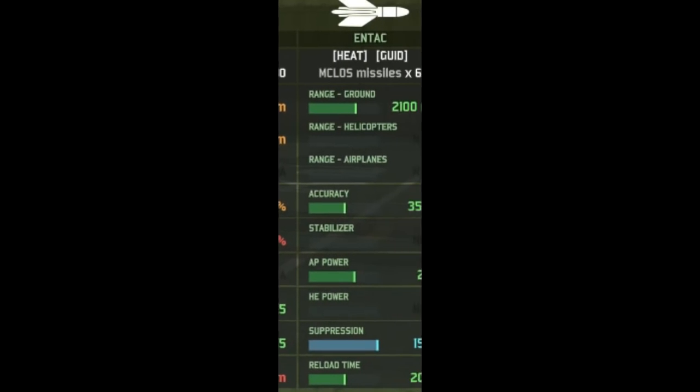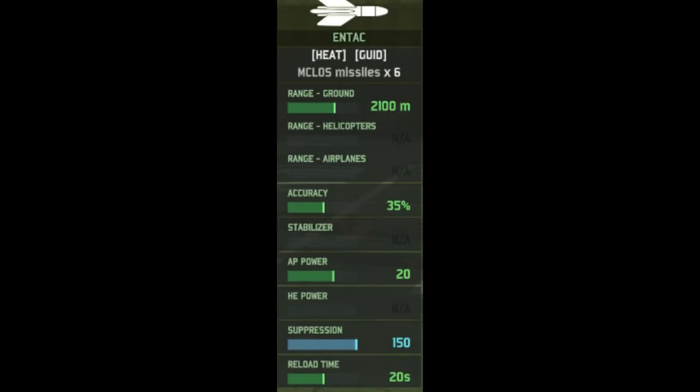Secondly, we've got the ENTAC missile, aptly named for the Ferret, with a range of 2.1km, 35% accuracy, 20 AP, a reload time of 20 seconds, and 6 missiles available to the vehicle. It's short range and inaccurate, but it has rather good AP power at 20, so this can do a bit of damage if you can hit something.